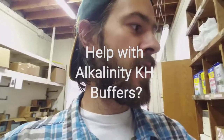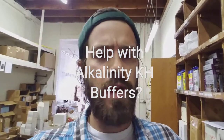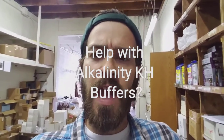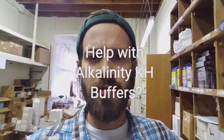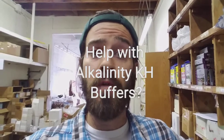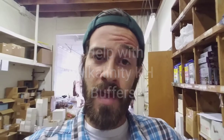Hey gang, Devon here from American Aquarium, got another question of the day. We recommend using an alkaline buffer in many most setups, that way you're not going to have any type of pH shift. pH shifts are harsher on the aquarium, and for that reason we say don't focus on a specific pH, but make sure you have enough KH in the aquarium to stabilize that pH.